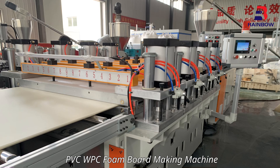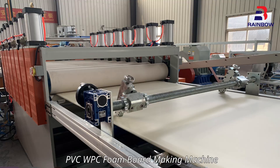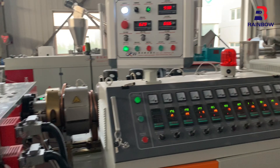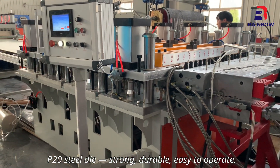PVC WPC Foam Board Making Machine. Trial run by middle screw and barrel for wear and corrosion resistance. P20 steel die — strong, durable, and easy to operate.